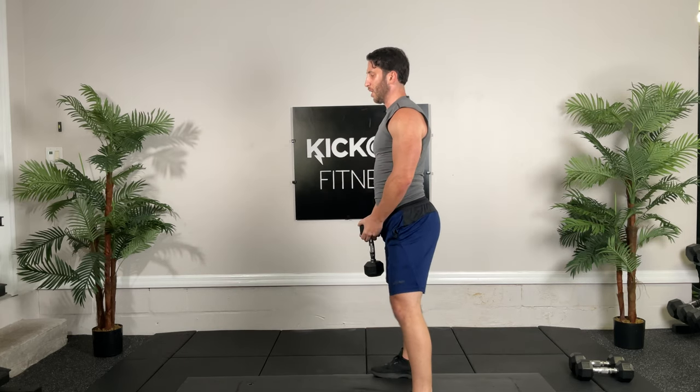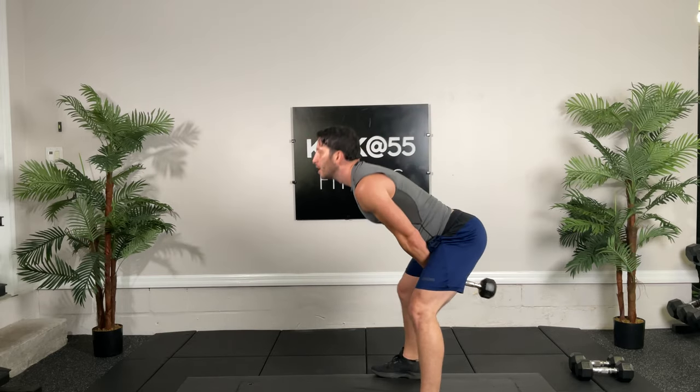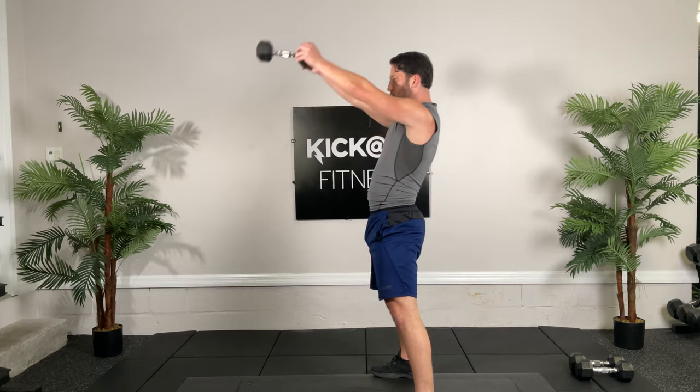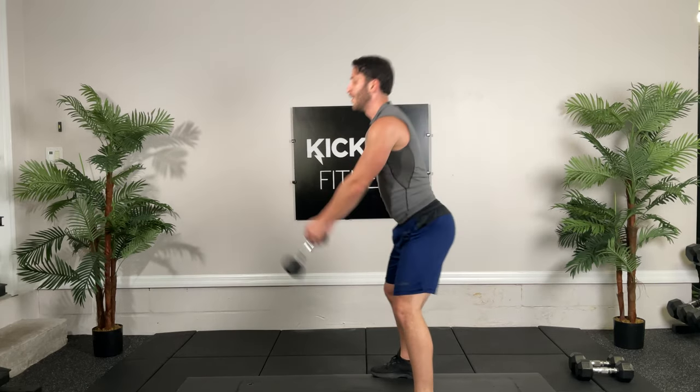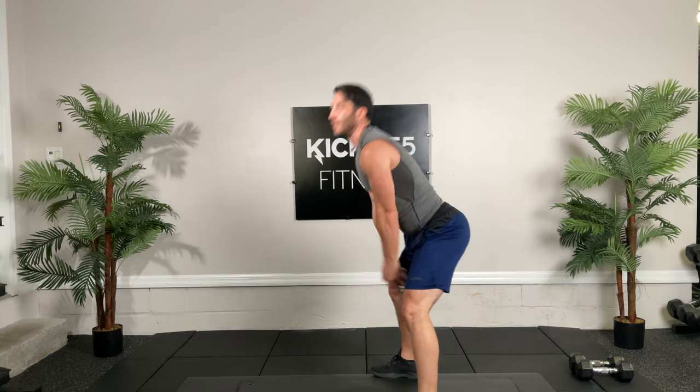Swings. Ready, 15 of them, go. The arms are just an extension of the hip here — we're not using our arms to lift the dumbbell. It's just swinging. Our hip thrust forward is what swings the dumbbell up.